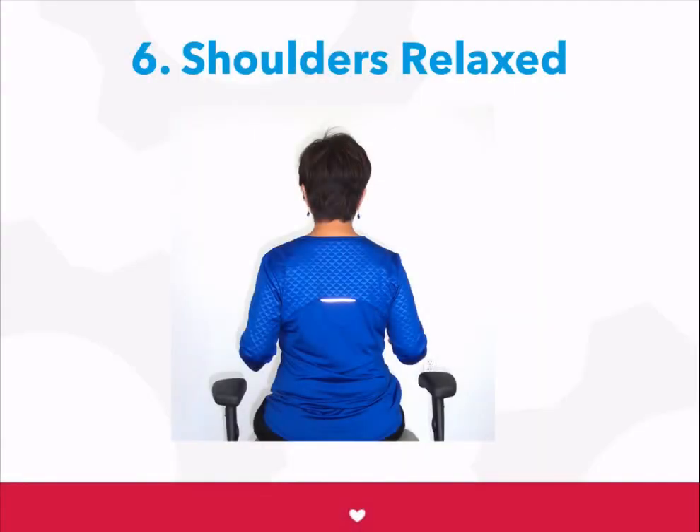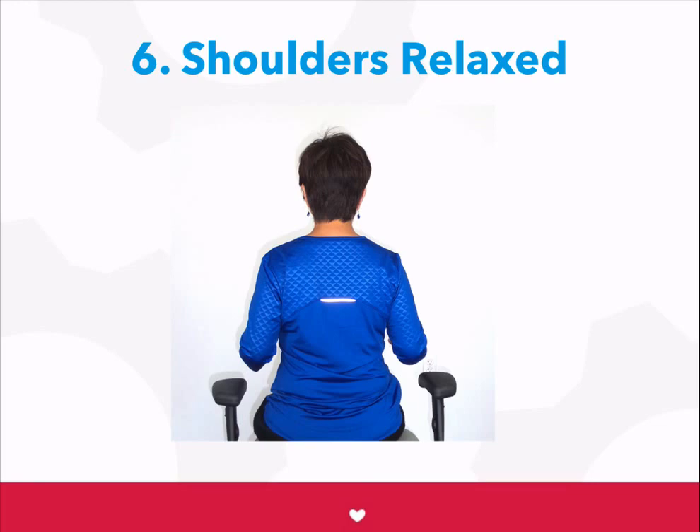Then, make sure your shoulders are completely relaxed. Adjust your armrest if you need to. Keeping your shoulders completely relaxed, bend your elbows to about 90 degrees. This is where you want to position your keyboard and mouse.